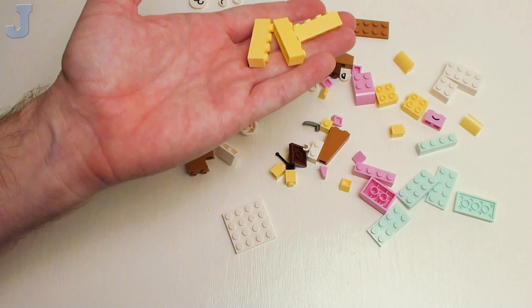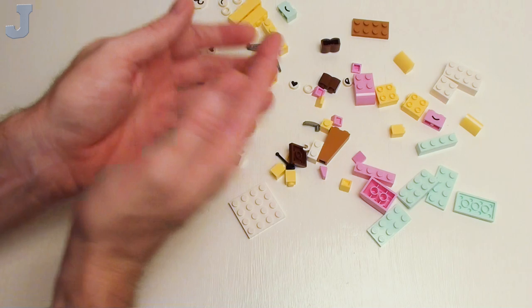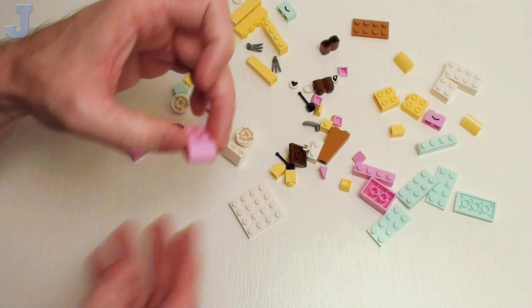Cool yellow one by four brick — I'm always looking for this color. It doesn't have a lot, but there it is. And some of these slopes — I still need these slopes in tan. And some antennas.